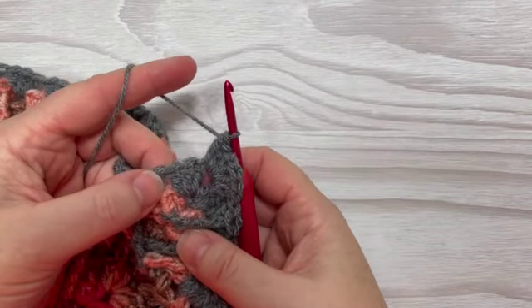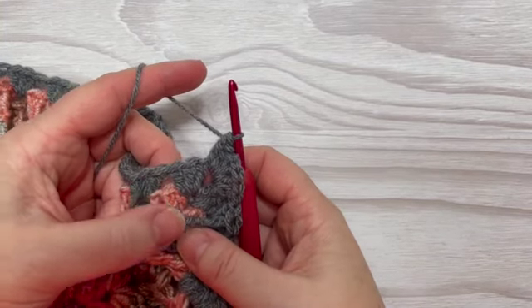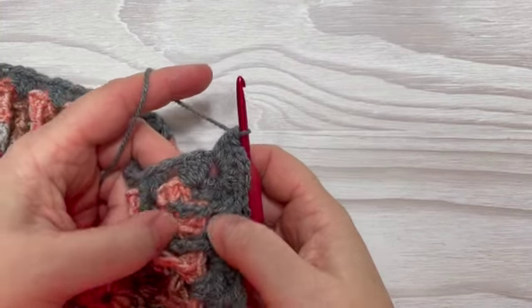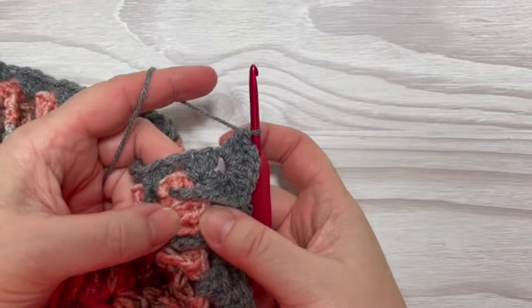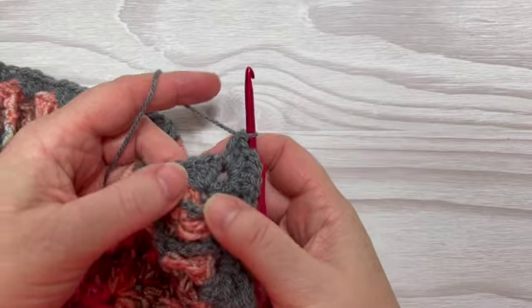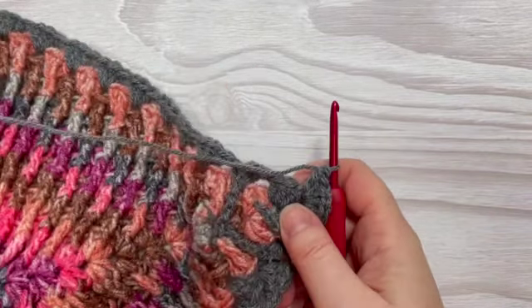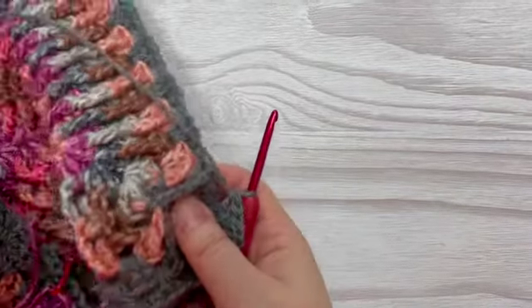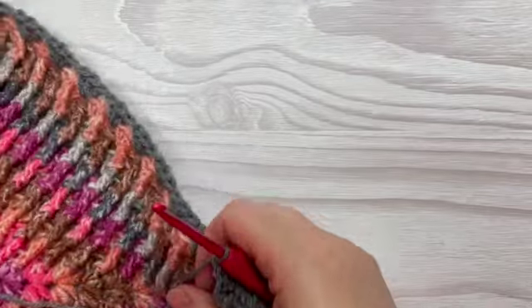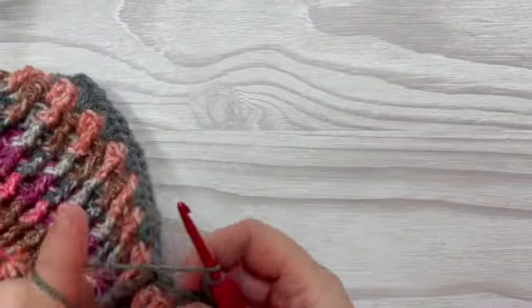Now we're going to do exactly what we just did — one treble, one quintuple treble, and then another treble — but this time we're going to anchor it to the middle stitch on the opposite side. So you're going across and picking up that stitch over there. I'm going to turn my work slightly because it's easier — I've got quite a heavy blanket here.